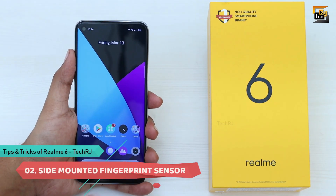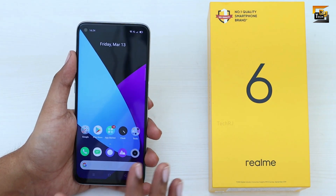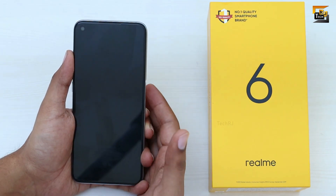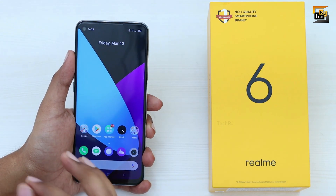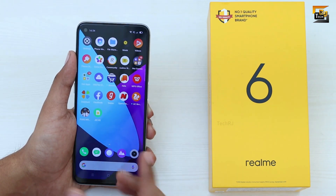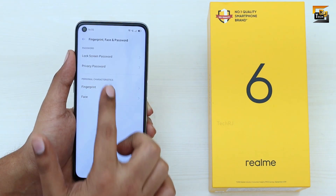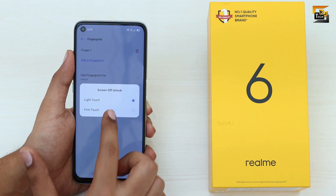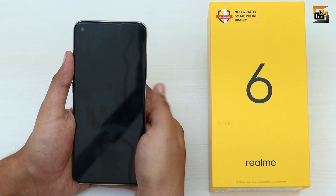The second feature is the side-mounted fingerprint sensor, which I feel is the best location for a physical fingerprint sensor — it's a much more natural position for your thumb and makes unlocking very easy. To avoid accidental unlocks, go to Settings, Fingerprint Face and Passcode, Fingerprint, Screen Off Unlock, and select Firm Touch instead of Light Touch. Now you need to press the button to unlock and a light touch won't trigger it.